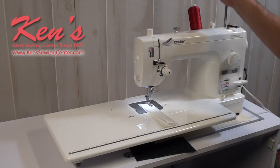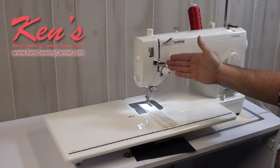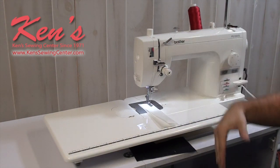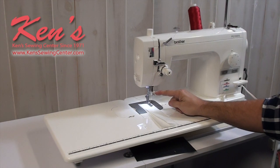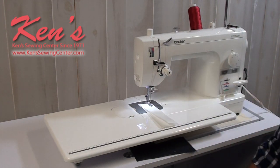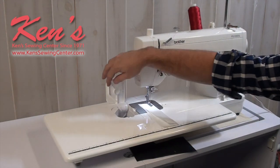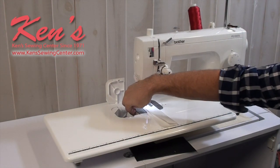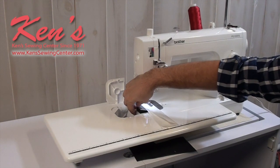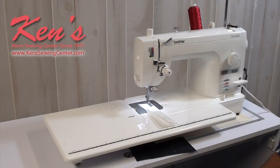Threading the machine is very easy. You come off the telescopic thread stand, through the thread guide, through the tension, and through the take-up lever. It does have a built-in needle threader. The bobbin is very easy to thread — it has a side-loading bobbin. You just take the bobbin case out, thread it, and put it back in the machine. When the table is on, you don't have to remove it to access the bobbin area; you can raise the needle plate right there.